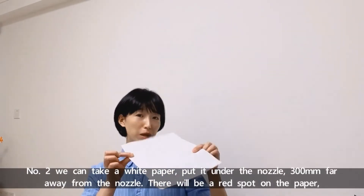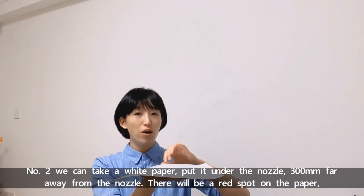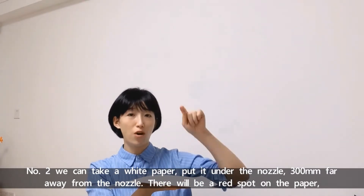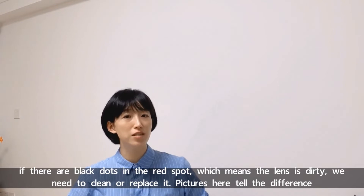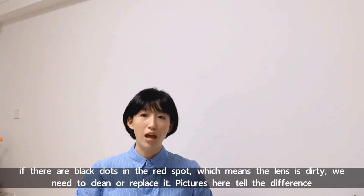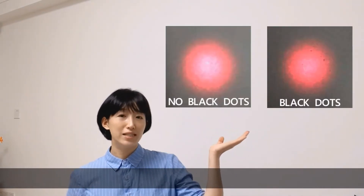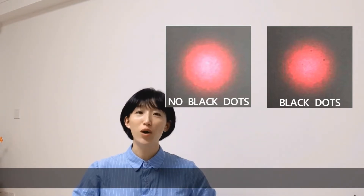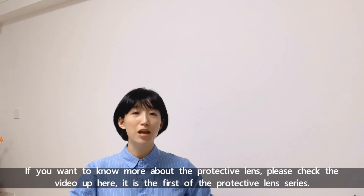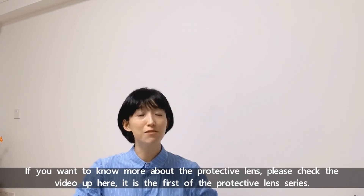Number two: we can take a white paper, put it under the nozzle, 300 millimeters away from the nozzle. There will be a red spot on the paper. If there are black dots in the red spot, that means the lens is dirty. We need to clean or replace it. Pictures here show the differences — the second picture shows the black dots. If you want to know more about the protective lenses, please check the video up here. It's the first video of the protective lenses series.